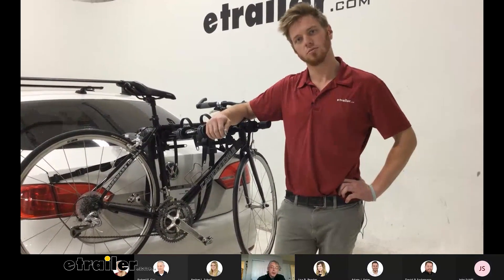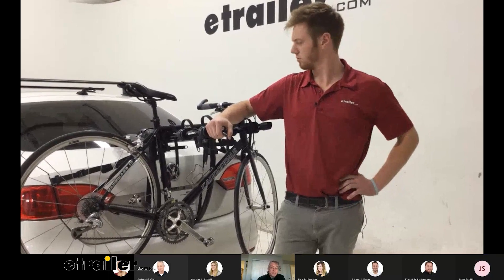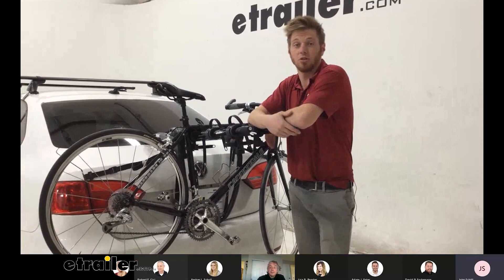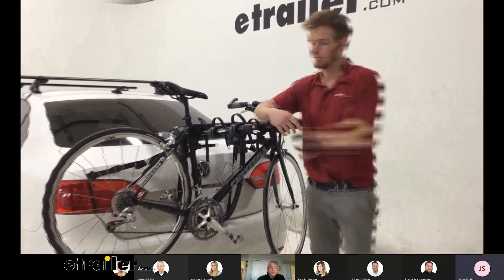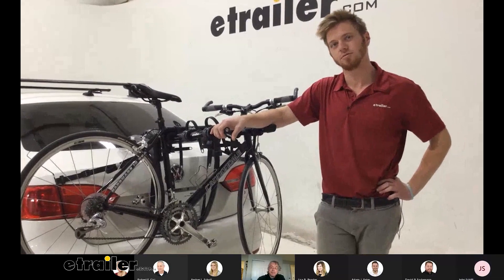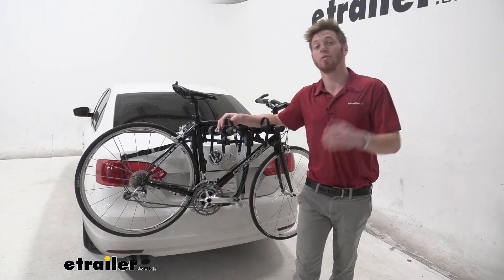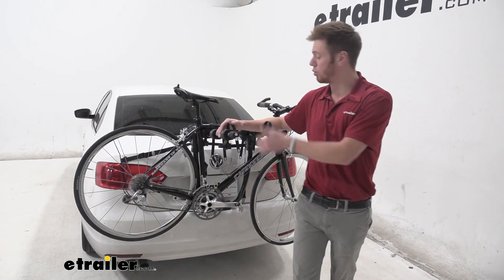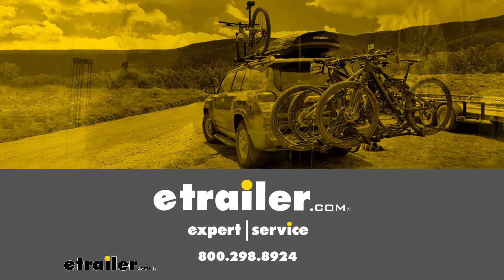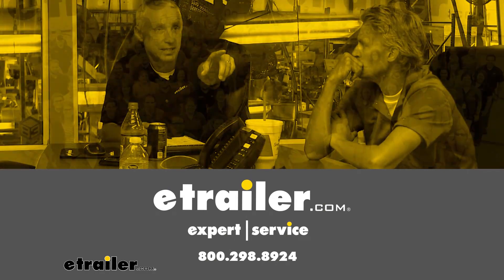It looks like a good solid rack and a great solution if you don't have a roof rack or a hitch on your car — it's going to solve a lot of problems. Well, everyone, that just about does it for a look at the Thule Gateway Pro, and I'm Adam with E-Trailer. Thank you.